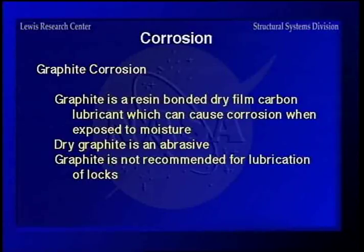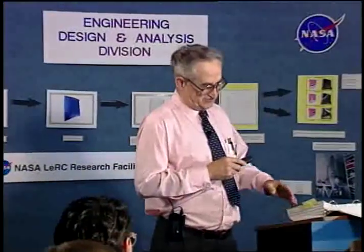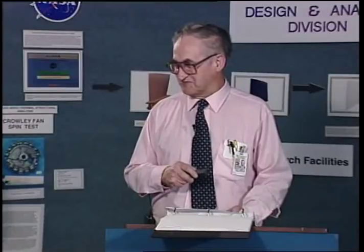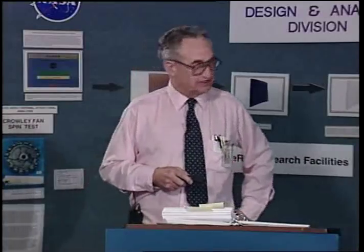Dezincification is the removal of zinc from brass by chemical action, leaving a brittle shell of copper. You can compare it to what happens to a wet piece of wood once carpenter ants get done with it — it's just a shell you can crush. It's rather striking to look at a failed piece like that.